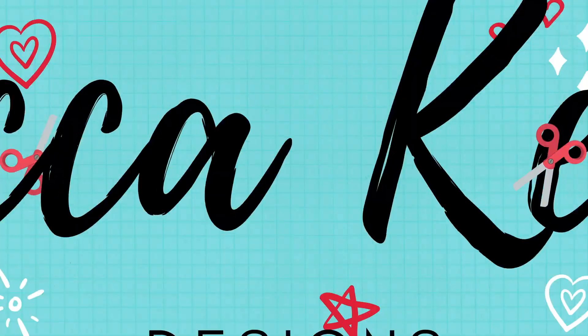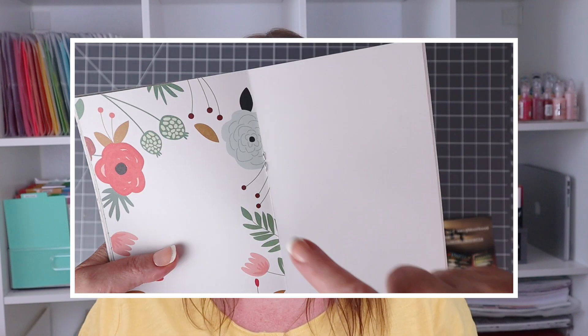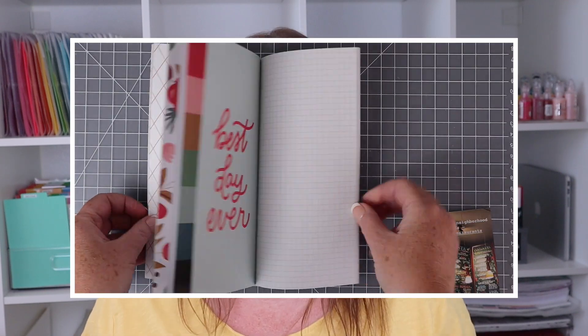Hi everyone, welcome back to my channel. I'm Rebecca Keppel. If you're like me and you've done traveler's notebook scrapbooking before, you may have been frustrated by the staples in the center or how you couldn't get the notebook to lay flat. I have been on the hunt for a good album to use for my traveler's notebooks instead of using a stapled insert.